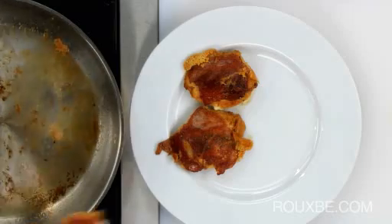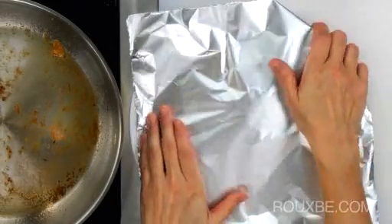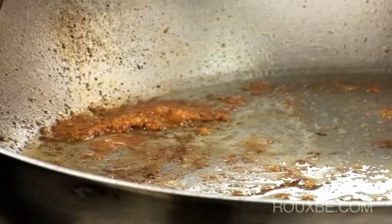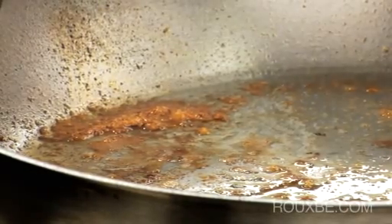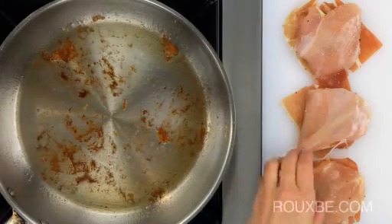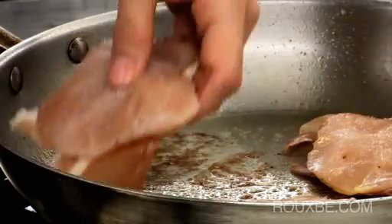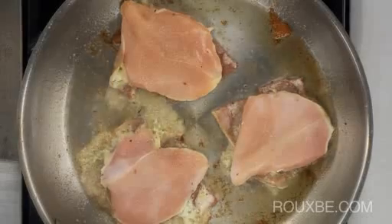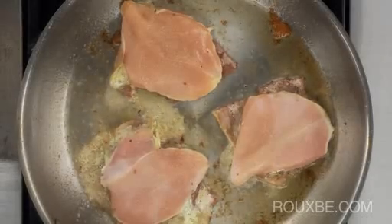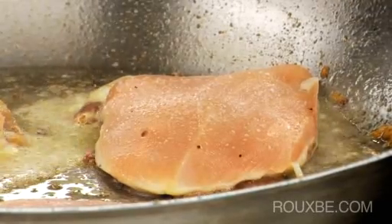When done, place onto a plate and tent loosely with foil. To cook the second batch, make sure the pan is still shiny with the oil that remains — if not, add a bit more. Cook the second batch, and remember, don't touch the chicken once you put it in the pan. It will release easily from the pan when it's ready to be flipped.